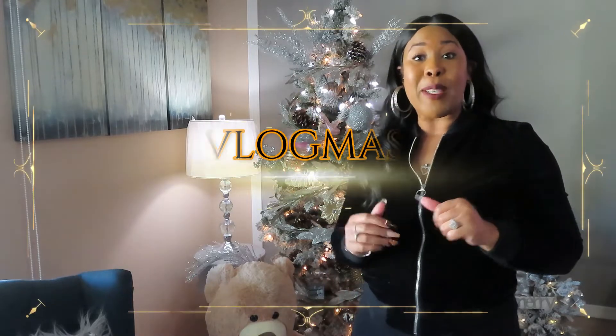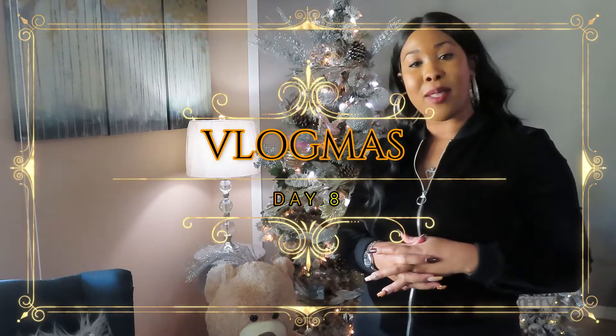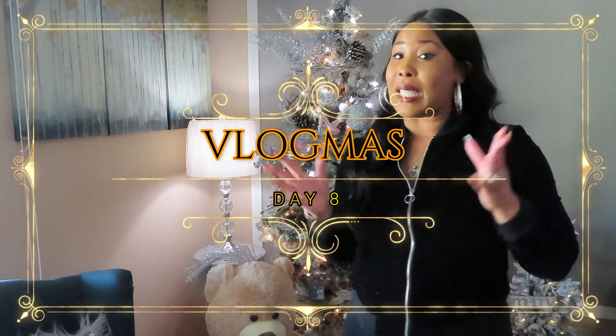Hey, welcome to my channel Taj Beauty TV. Today is day 8 of Vlogmas 22 and I'm super excited to be here with you guys. In today's video, it's going to be an unboxing slash product review. Let's get right into it — I'm not going to hold you guys too long.